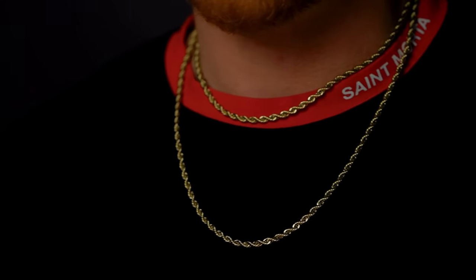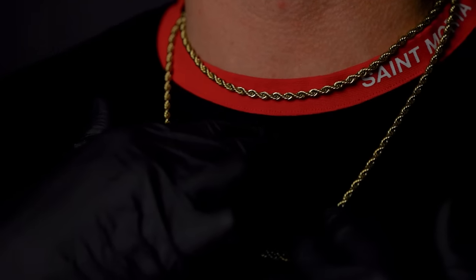Here it is — 4mm rope chain, 24 inches and 18 inches. You can't go wrong with the rope chain. And we saved the best for last — next up, we have our tennis chain necklaces, a crowd favorite, a people pleaser, everyone loves these. Let's show you how those lie on your neck and help you make your decision on which tennis chain to get.